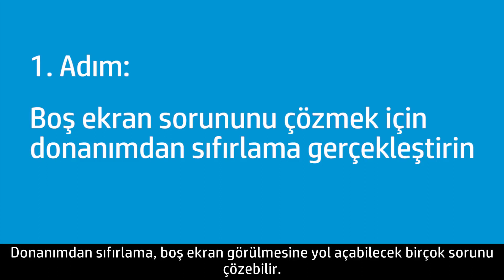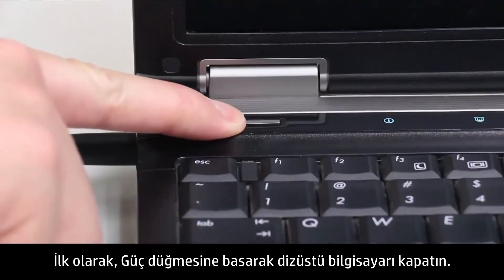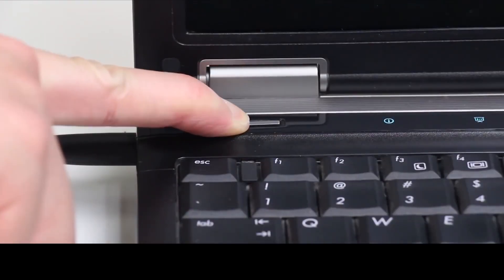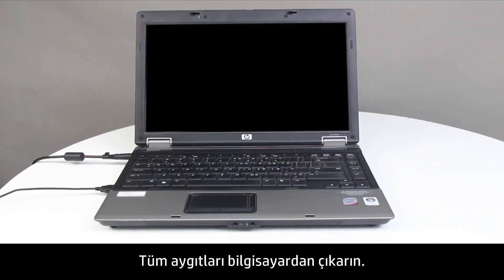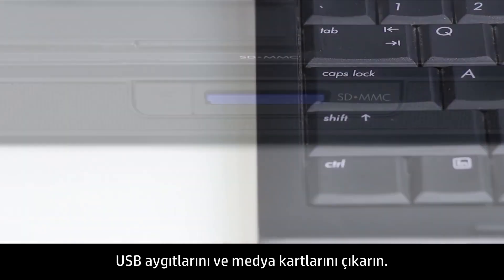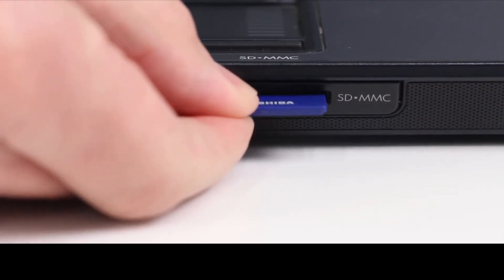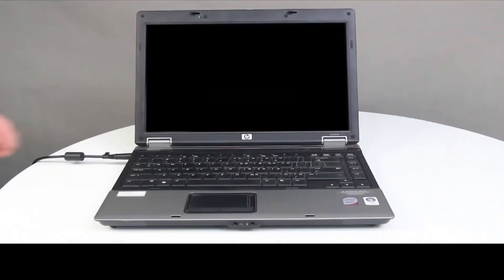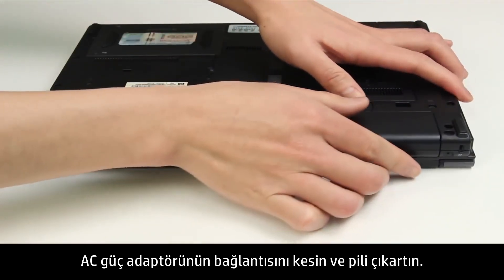A hard reset can resolve many issues that cause a blank screen. First, press the Power button to turn off the notebook. Disconnect all devices from the notebook, remove any USB devices and media cards.